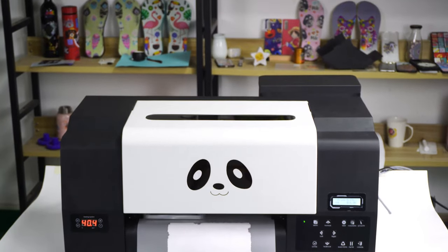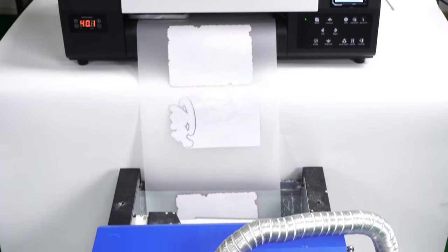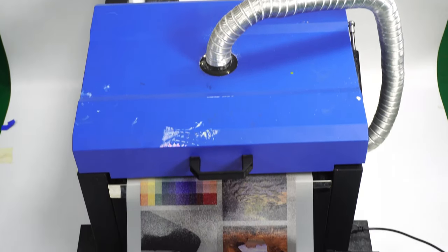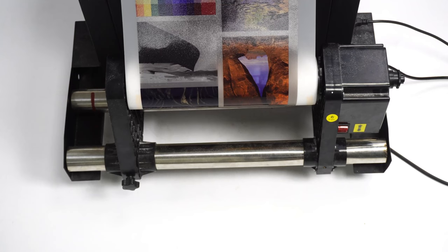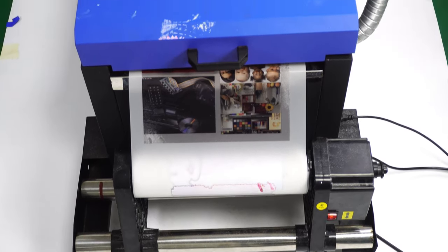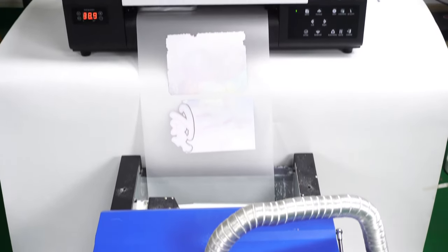Working with the shaker bundle will improve the efficiency significantly. The compact size is the best machine for small business. We'll see you next time.